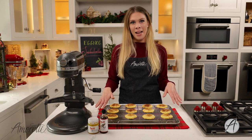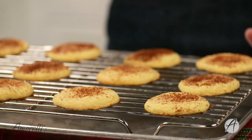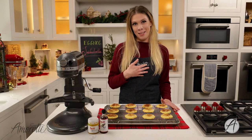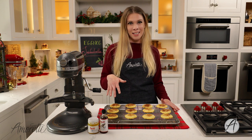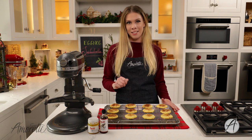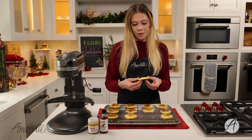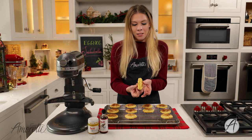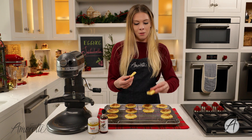Take them out of the oven and let them cool on the sheet pan for about five minutes, then transfer them to a rack to cool the rest of the way. But personally, I think the best time to eat a cookie is when it's warm and still extra gooey out of the oven. As you can see, the inside is still nice and fluffy and the outside is a little crisp — making for an absolutely perfect cookie.